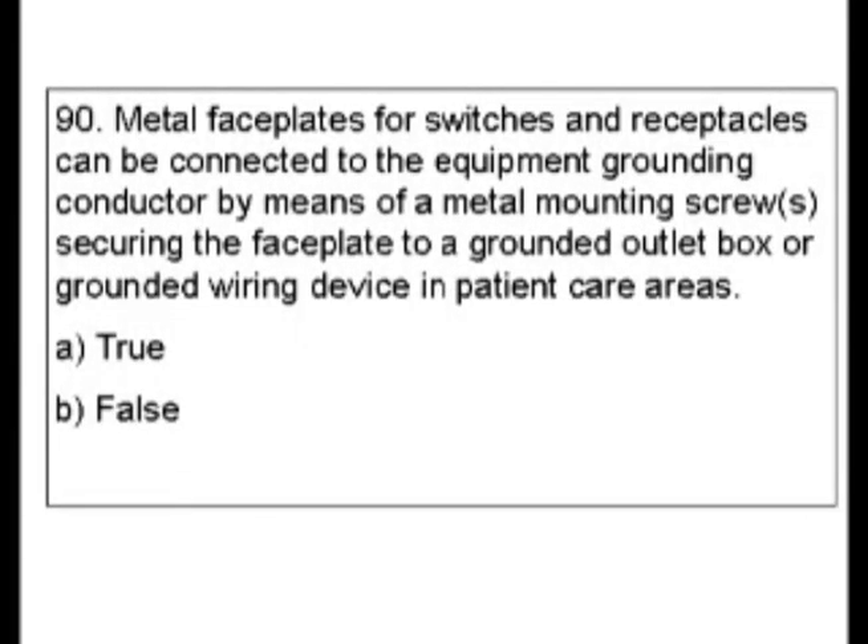Question 90. Metal face plates for switches and receptacles can be connected to the equipment grounding conductor by means of metal mounting screws securing the face plate to a grounded outlet box or grounded wiring device in patient care areas. Is this true or false?